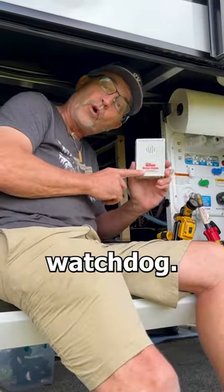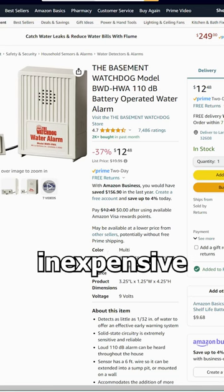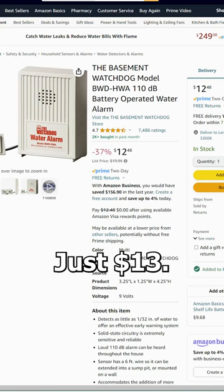We use the Water Watchdog. If you don't have one, get one today. They are inexpensive insurance, just 13 bucks. Click the channel link below to get to our Amazon store to buy one.